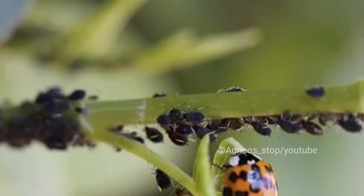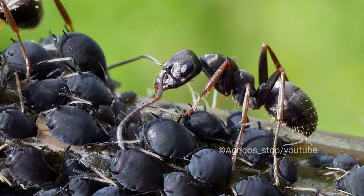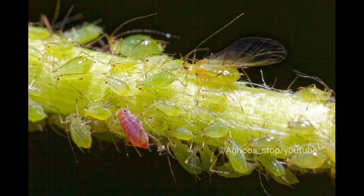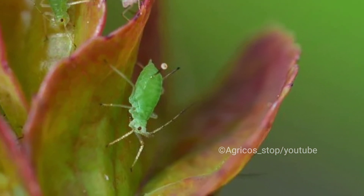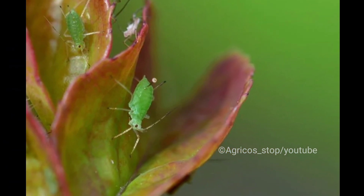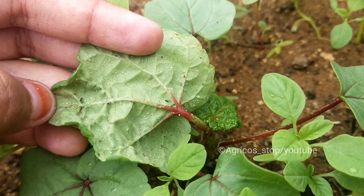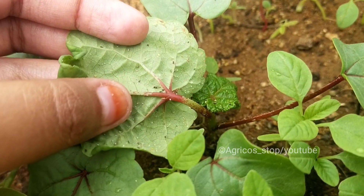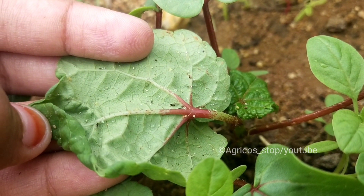Aphids are soft-bodied small insects that belong to the order Hemiptera. Aphids are usually called plant lice, greenflies, or blackflies. They possess piercing and sucking type of mouthparts with which they feed on plant sap. Aphid feeding may not harm healthy and well-established plants, but the damage is very significant in young and succulent plants.